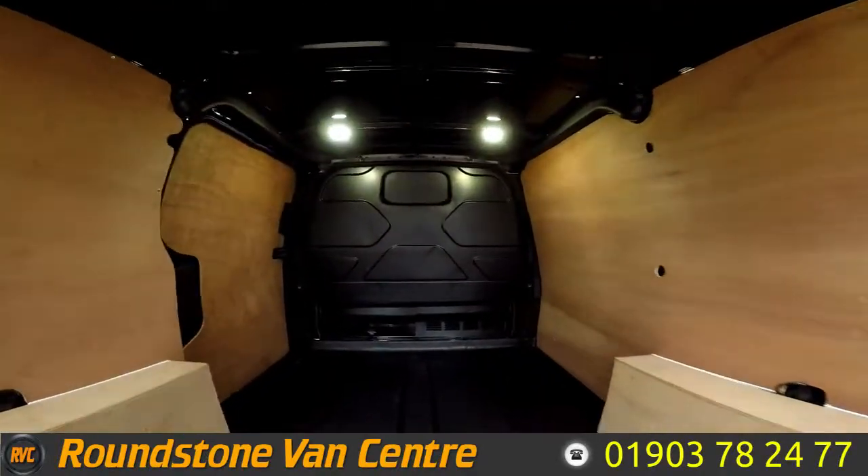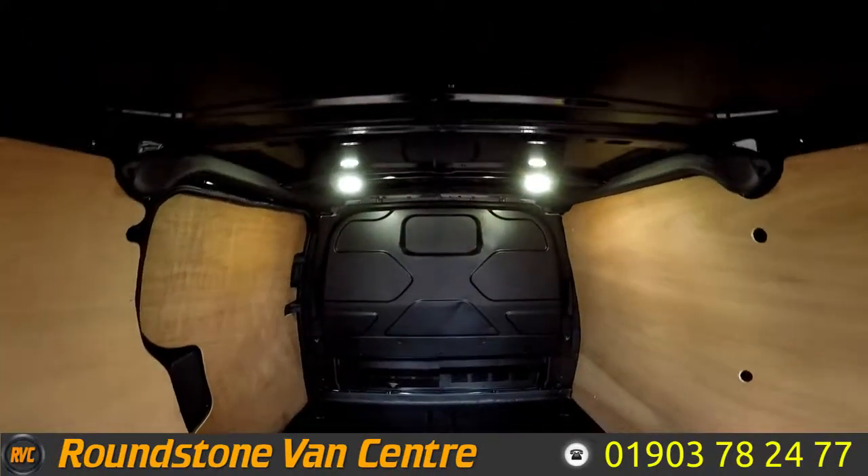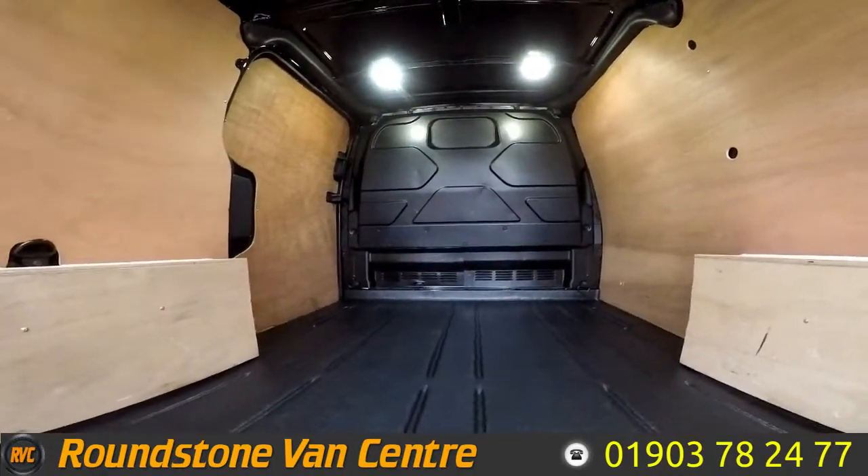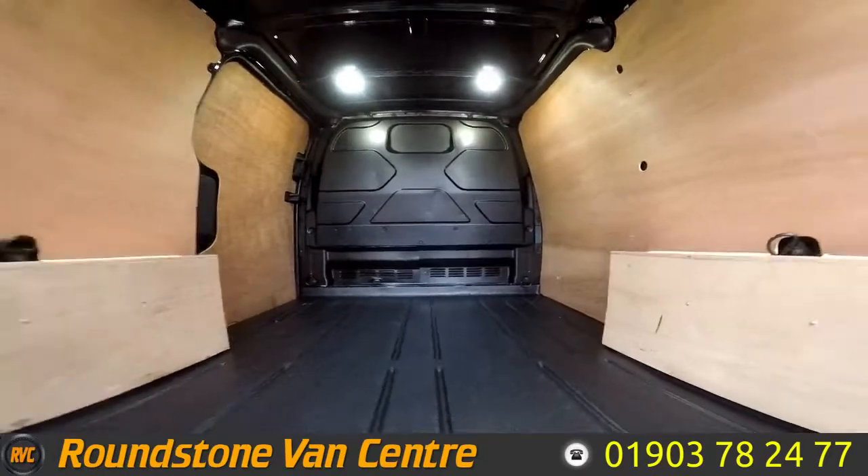Showing you into the rear cargo area, you can see it's got a full height factory metal bulkhead, it's got the forward plastic internal floor liner and it's been ply lined.